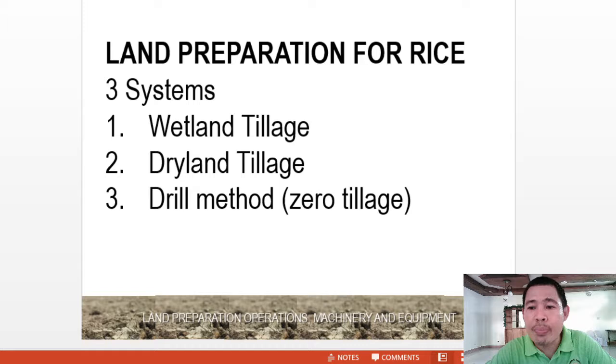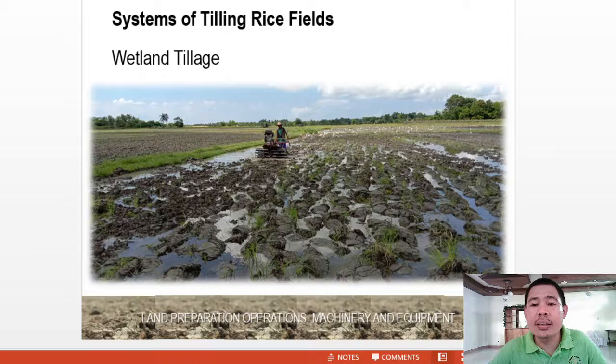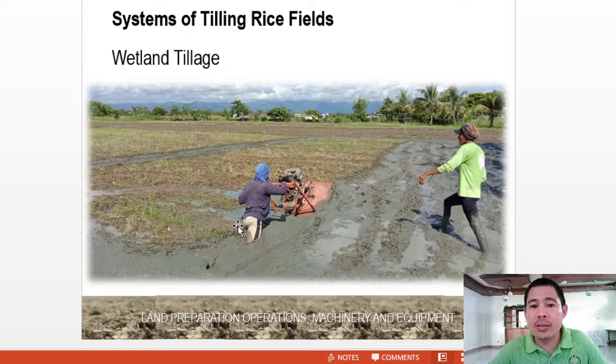Let's proceed to the land preparation operations in rice production. There are three systems being utilized. The first one is wetland tillage, the second is dryland tillage, and the third is the drill method or zero tillage. In wetland tillage, as you can observe, there is the presence of water. Here is another example — a hydro tiller being utilized in deep muddy portions of the field where common tractors or machines cannot work.